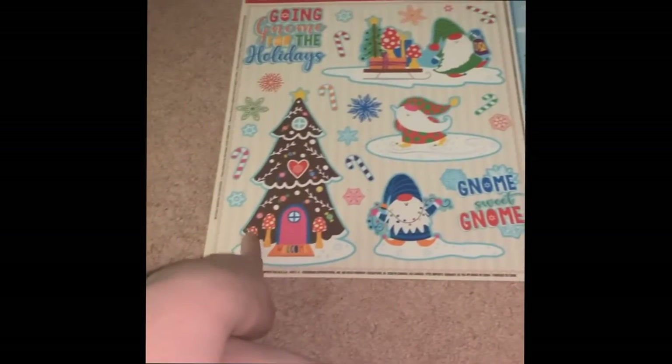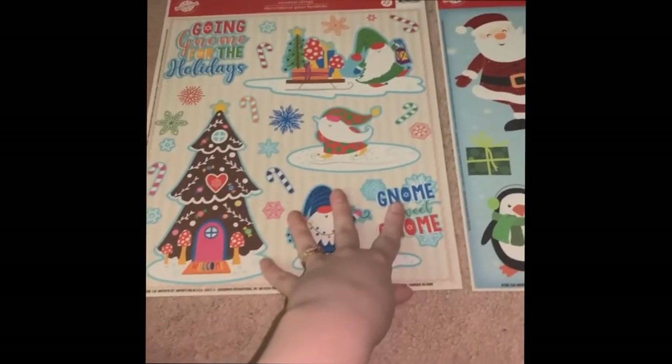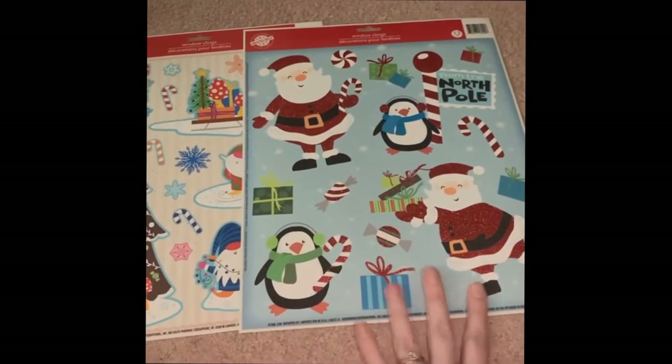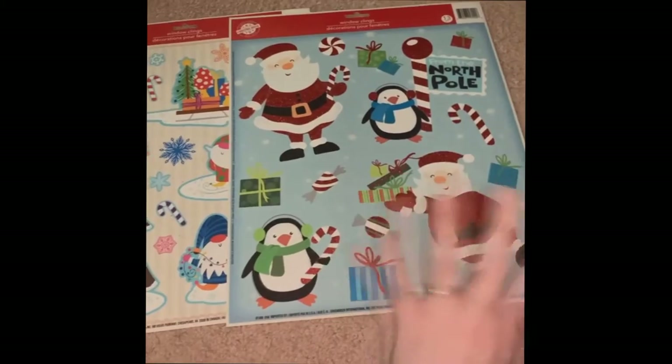I really liked the gingerbread Christmas tree, so that's why I liked this one. Also it was just a little bit unique compared to the other one, which is just a little bit more of your average holiday thing.